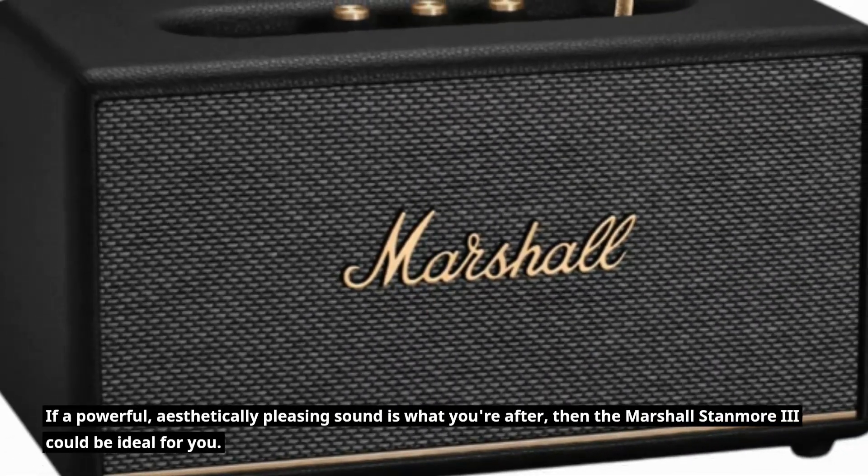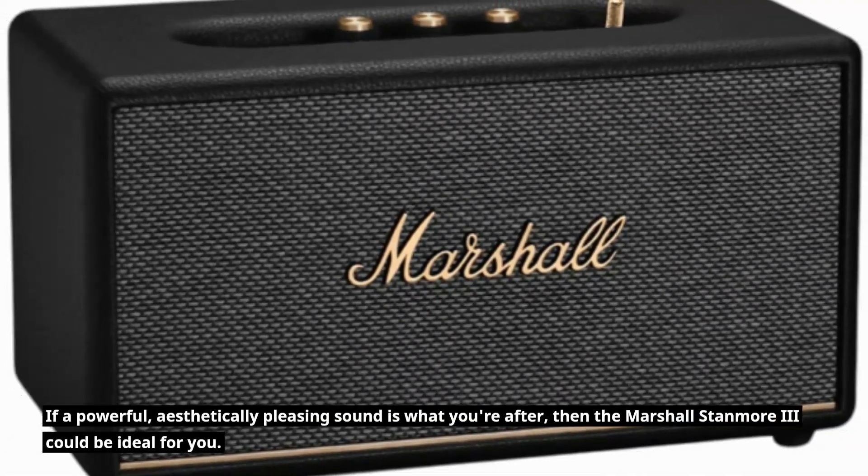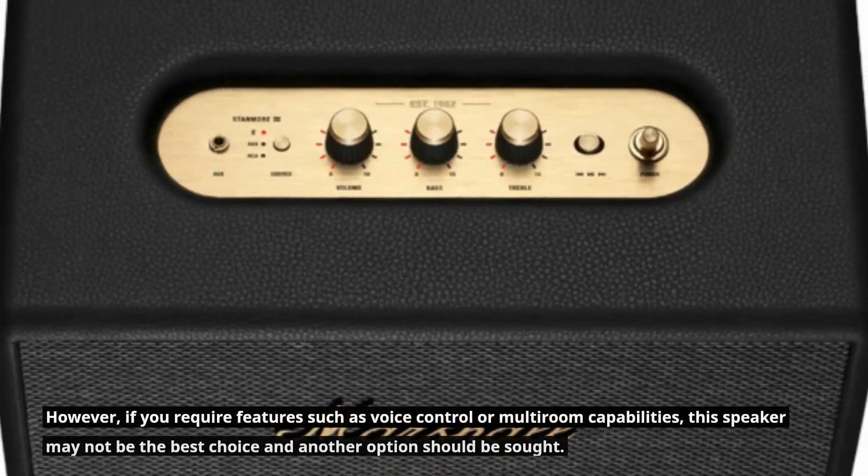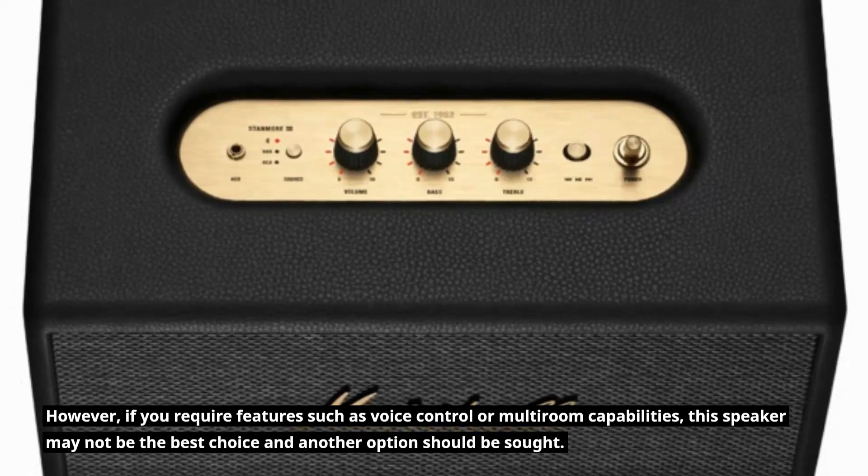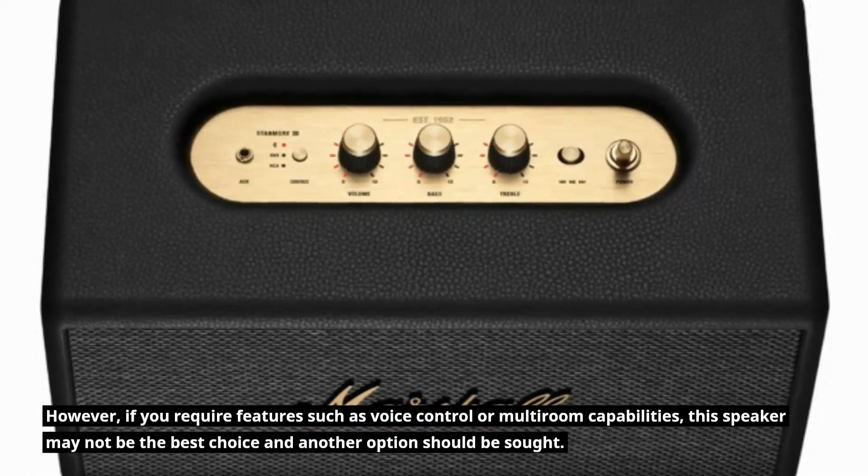If a powerful, aesthetically pleasing sound is what you're after, then the Marshall Stanmore 3 could be ideal for you. However, if you require features such as voice control or multi-room capabilities, this speaker may not be the best choice and another option should be sought.